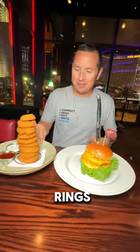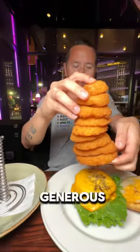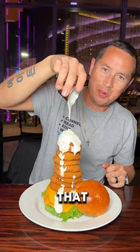Let's elevate this cheeseburger to a whole new level by using onion rings. Start by removing the bun from a regular cheeseburger. Next, pile a generous amount of onion rings. To top it off, drizzle some ranch dressing all over those onion rings.